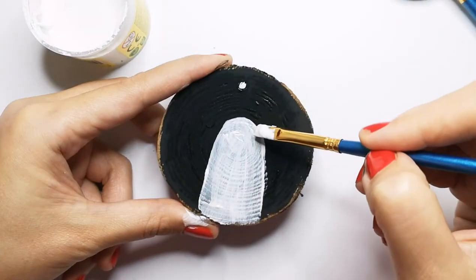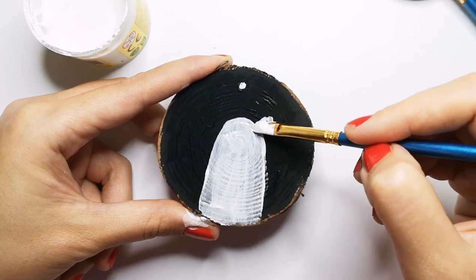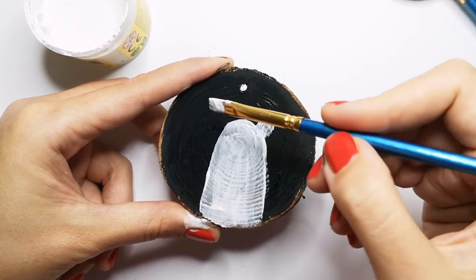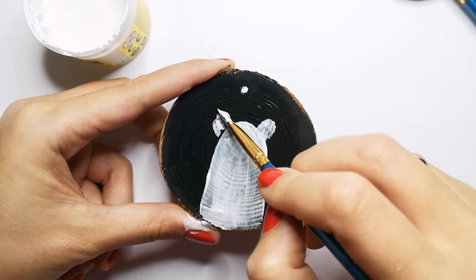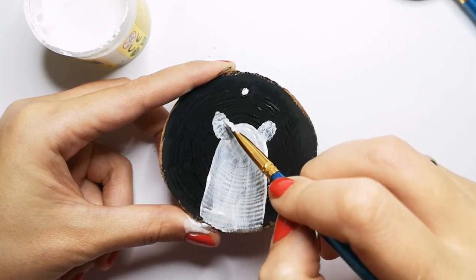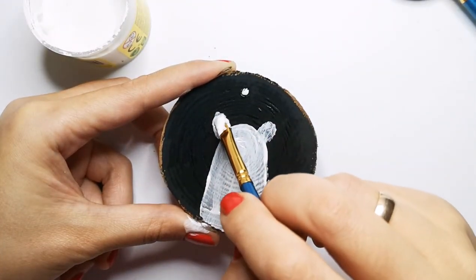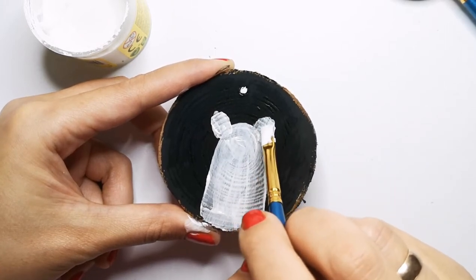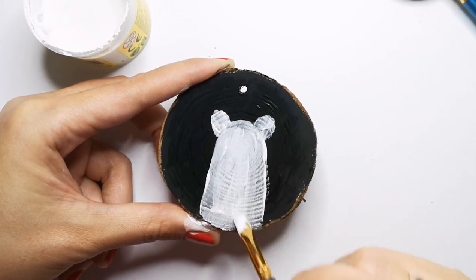Teddy bears have ears! In any medium we work in, we need the layers to dry out, because if the layers are not dried well, sometimes it is difficult to work with additional layers. My ears are too big, so I will make the bear body a little bigger to match.